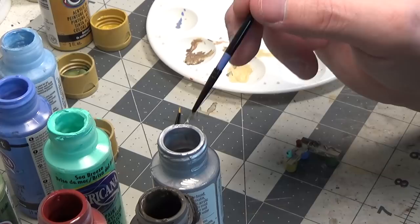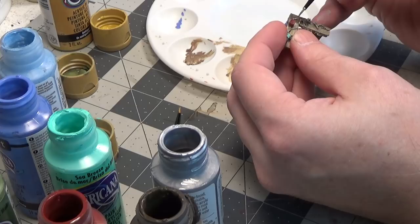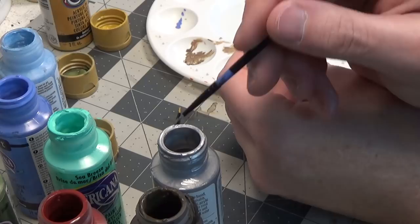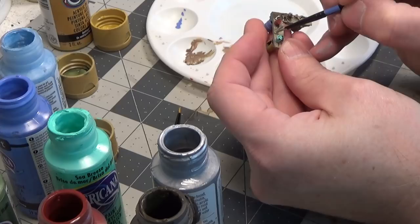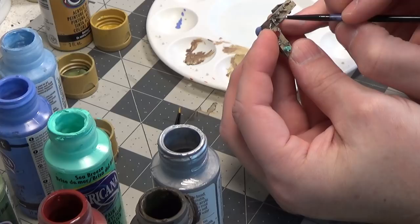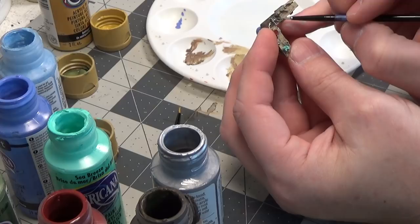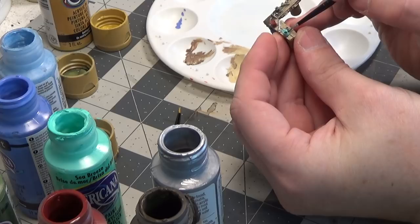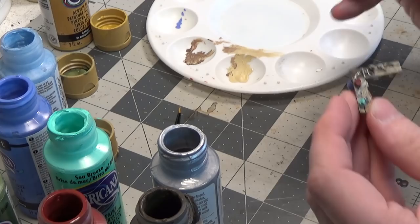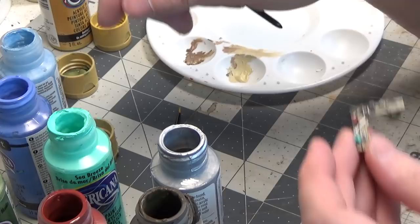I bought all these brushes in a set at Michael's, but you could also get them at Hobby Lobby or any art supply store — they're pretty inexpensive. Just take your time. It's almost like dry brushing — you're just dragging your brush over the raised areas. Don't worry if you do get some on other surfaces like your workbench or a can, because you can just pick up another brush, dip it in the other color, and touch it up a bit.